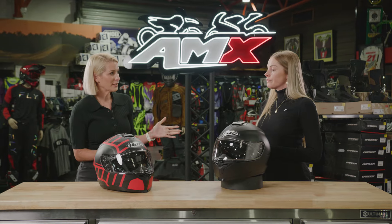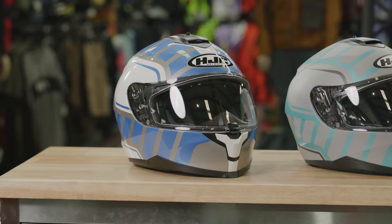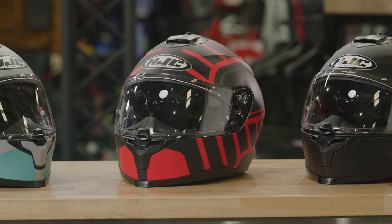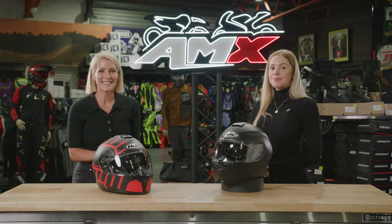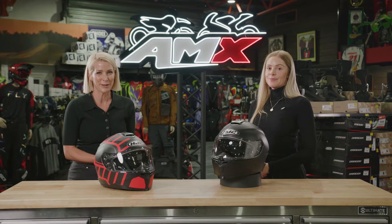What about colours that are available? There is a wide range of colours — we have our solid colours, our really popular matte black, as well as a wide range of graphics available as well. Thank you so much, Stacey. If you'd like any more information on the HJC C70N helmets, head to your nearest AMX Superstore, or of course the information is there for you on the website.